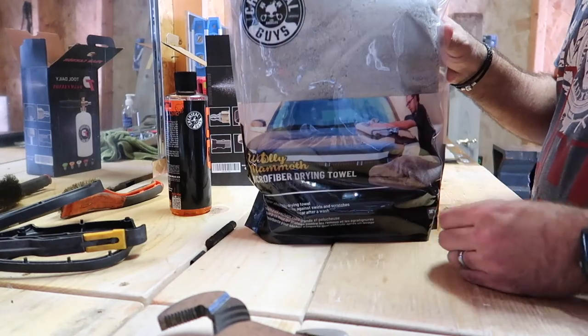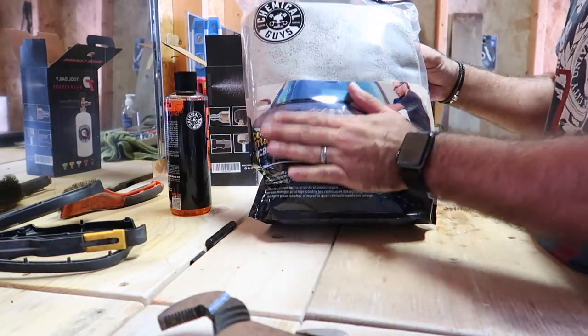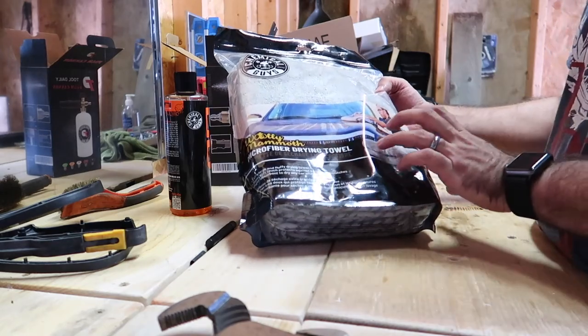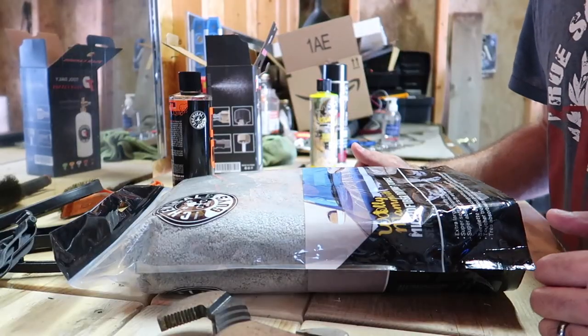I almost forgot one thing — also got this from the Chemical Guys. It's called the Woolly Mammoth — it's a microfiber drying towel. All right, let's get over to the cars and start getting them cleaned.